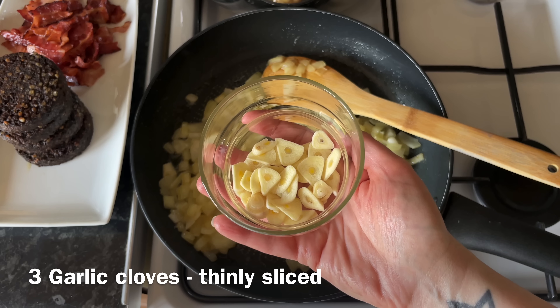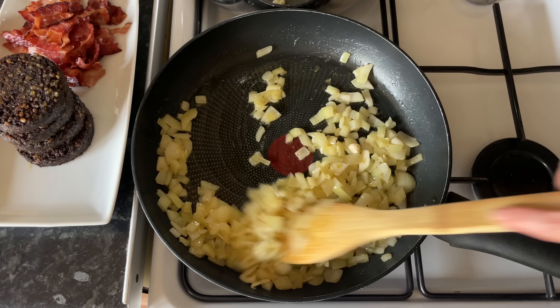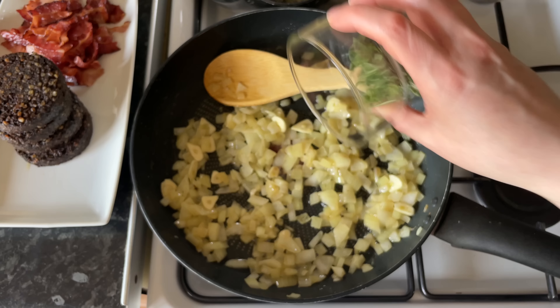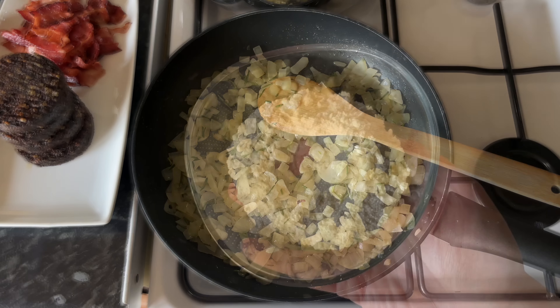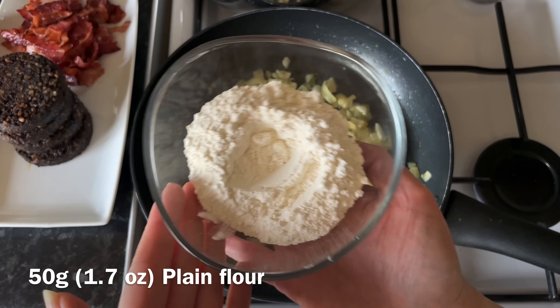Once the onion is softened, pop in your garlic — this is three sliced garlic cloves; you can mince your garlic if you prefer, I like the wee slices. Give that a stir, then add in your rosemary. This is fresh rosemary which I've just chopped — that's about two sprigs. Give it about another five minutes so the flavours come out and infuse.